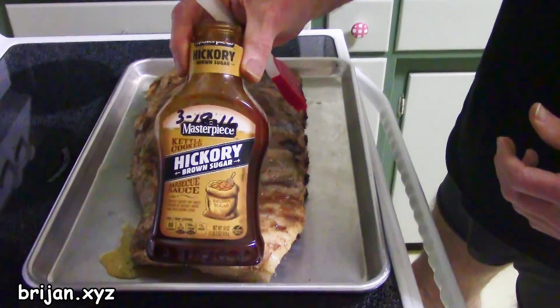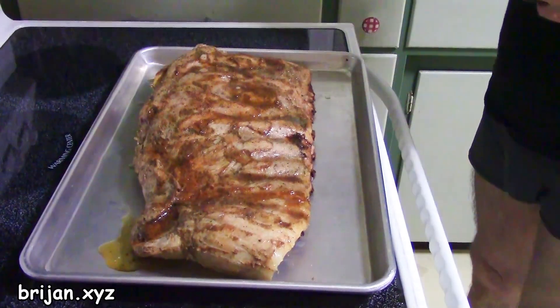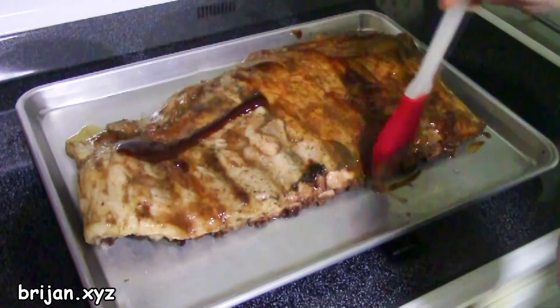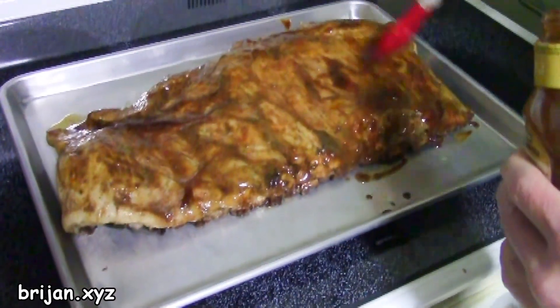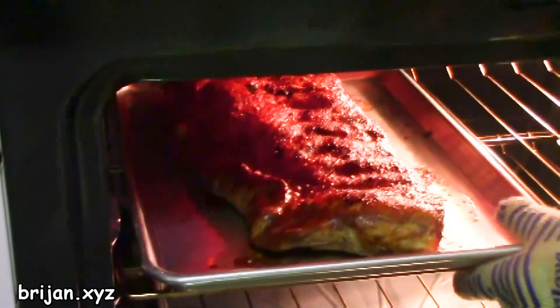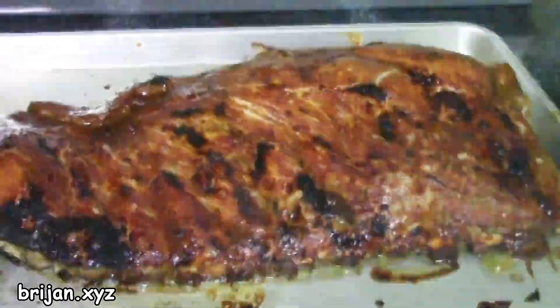After three and a half hours, take the ribs out of the oven, unwrap them, and move the ribs to a new tray. To make the ribs look as scrumptious as they taste, we create a glaze with the barbecue sauce by spreading a thin layer of the sauce over the ribs and put them under the broiler. We repeat this two or three times.